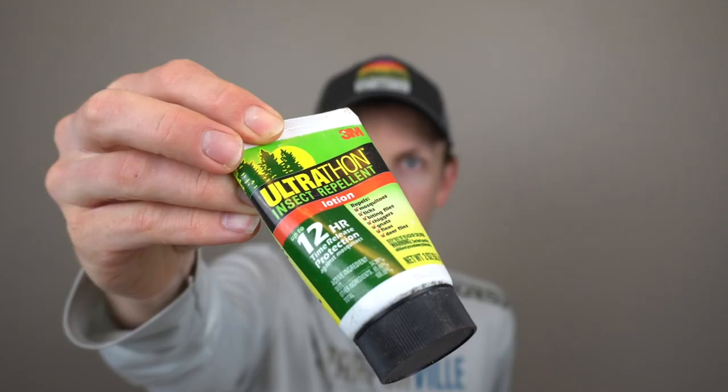A couple other odds and ends: an extra pair of socks — don't get him this for his birthday, it sucks having wet socks. There's a really good bug repellent called Ultrathon that I use because the DEET doesn't absorb into your skin. And an extra pair of sunglasses — this is really crucial too. There are so many things that don't seem to play a big role until you don't have them, and then you really notice.